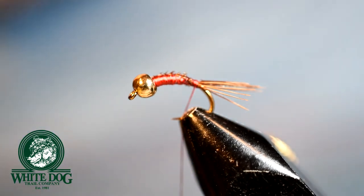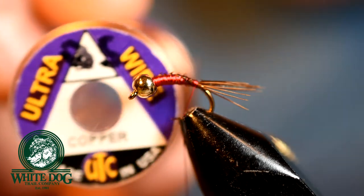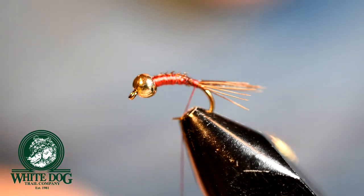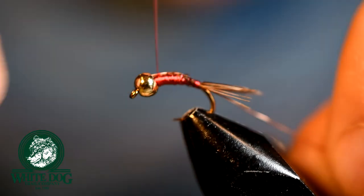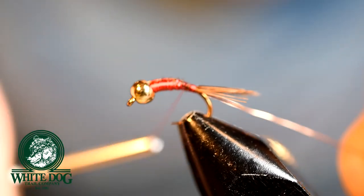We're going to tie in our rib material, which is just going to be some copper wire — Ultra Wire, copper. I've already got a piece cut. We're going to tie that in along the shank of the body, laying it along the shank and tying it in, then bringing the thread right back down to the tail.